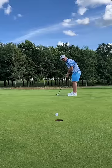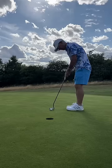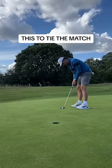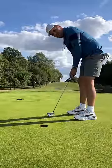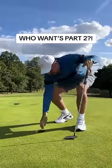Now Dad has this for the win. And that's a nasty lip out but that's a tap in for the bogey, which means this is the tie of the match. And that's a cheeky tap in for the double. Like for part 2 and I'll show you my ball's PLV.